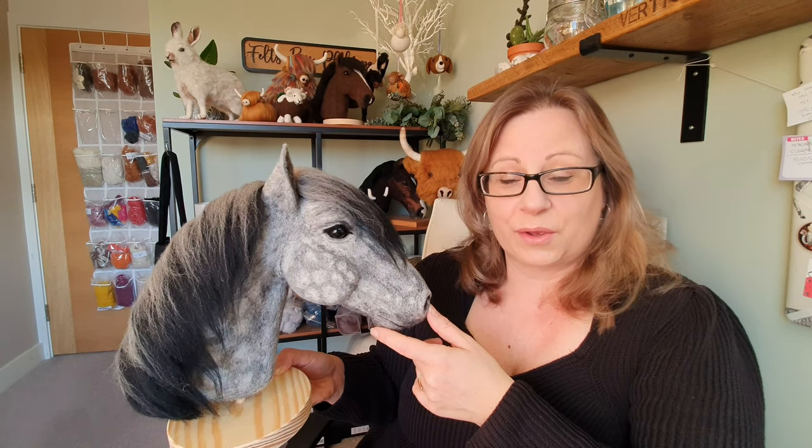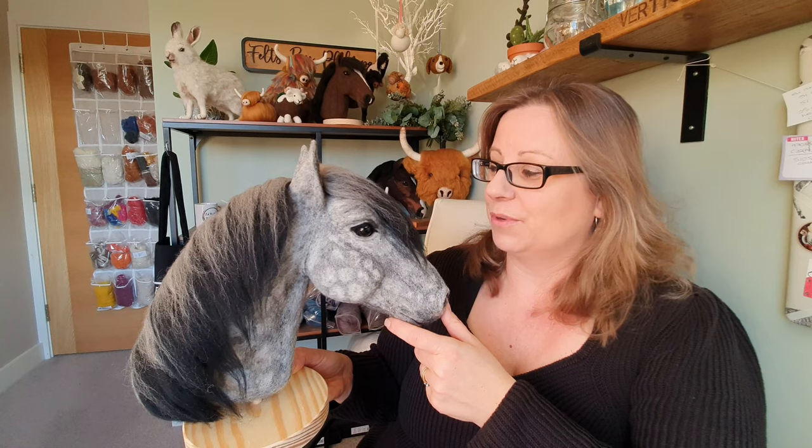So if you think you would like to have a go at creating your own horse just like Aries, or in any colour that you want — you don't have to do this colour — do have a look in the description below. And if you're watching this in the first 48 hours there is a 20% discount. Thanks for watching everybody and we'll see you again soon.